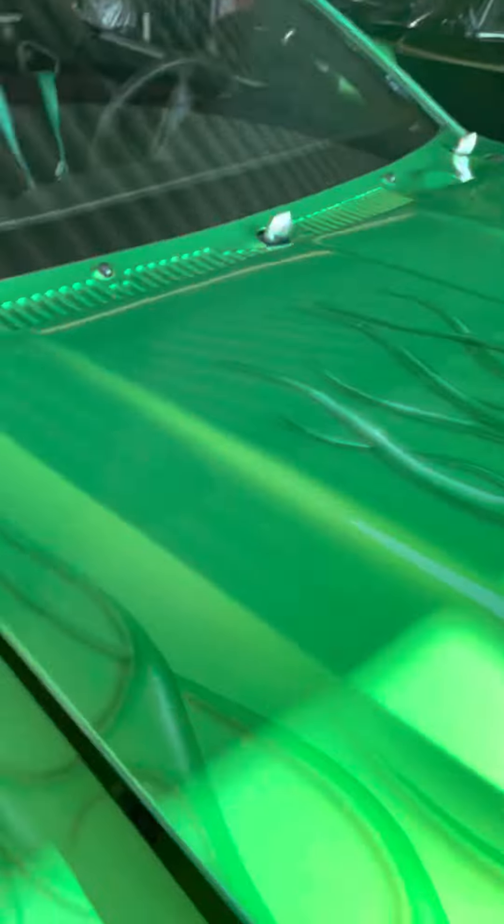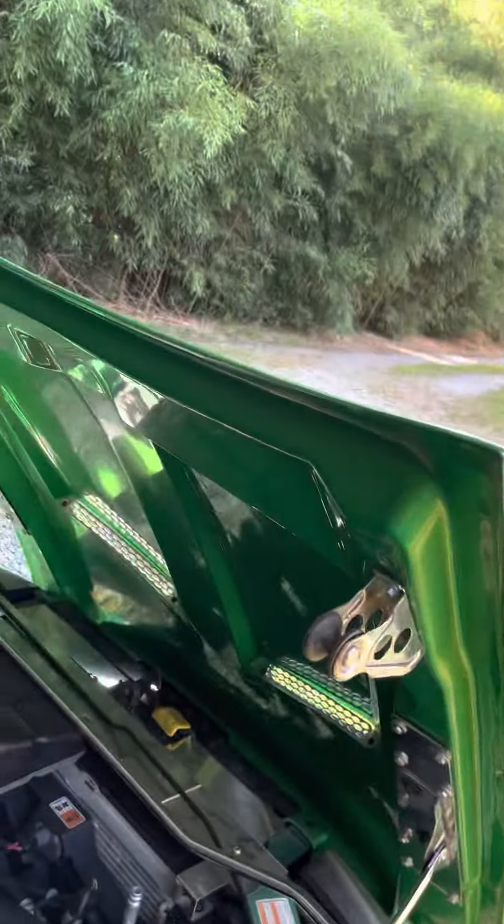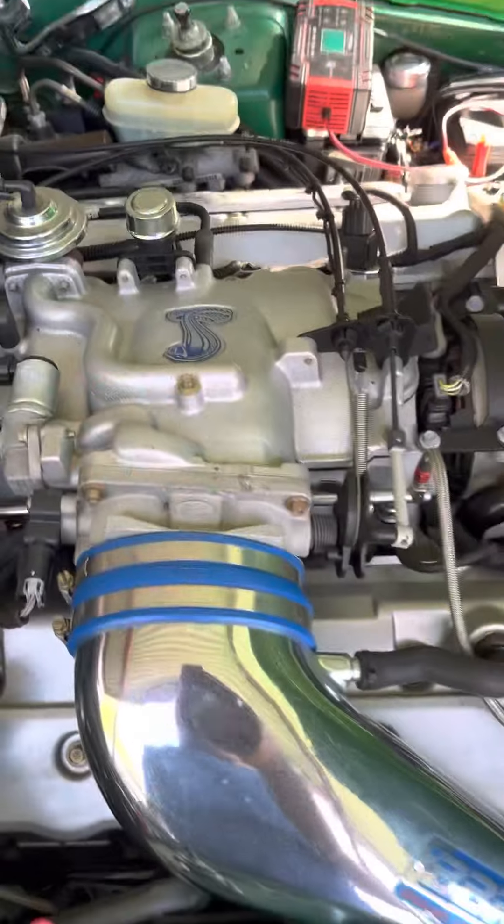Let's take a look under the hood — takes two hands to do this. The hood is up and the hood tilts forward. Now this has a Cobra swap motor in it.